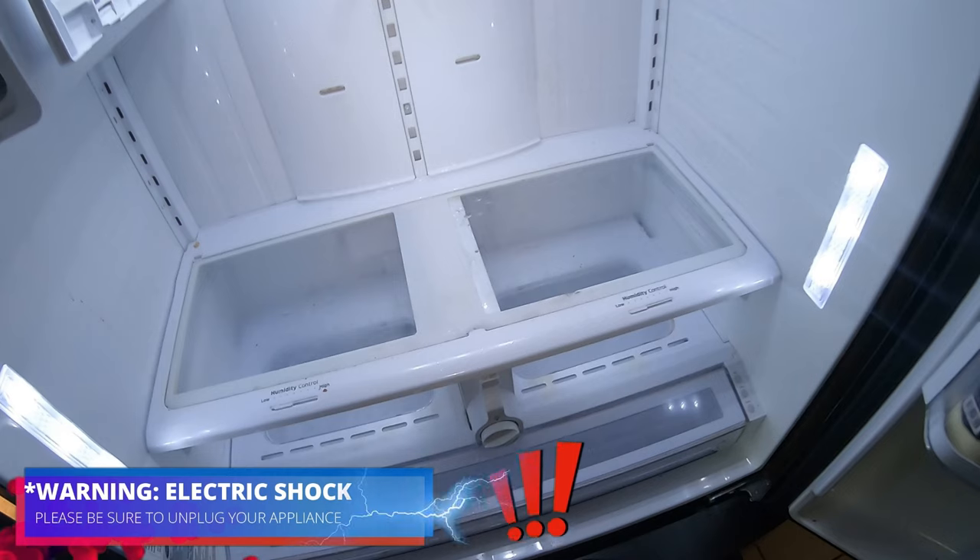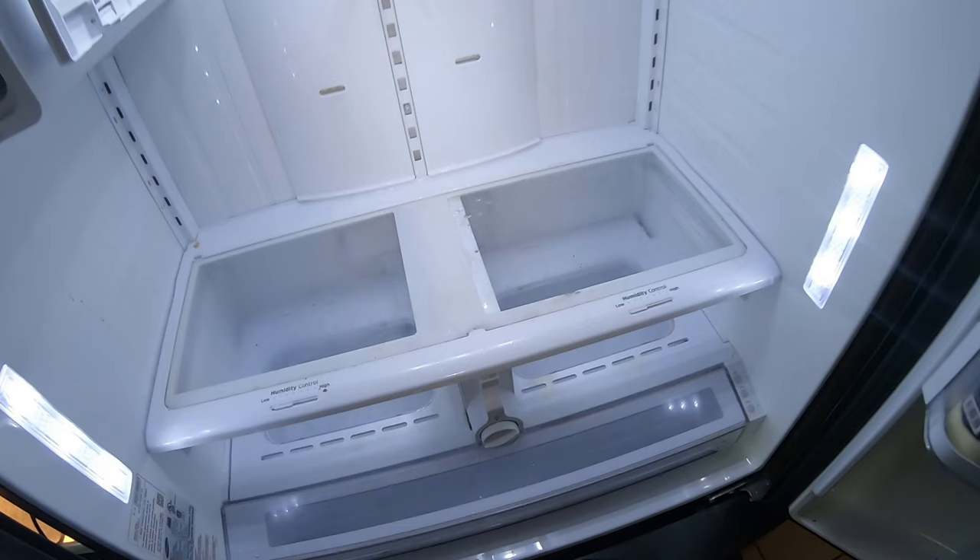The first thing we're going to do is disconnect the appliance or turn off the breaker to avoid electric shock. However, I'm going to leave it plugged in for the purpose of lighting for this video. The complaint is that the refrigerator side is not cooling properly and the ice maker stops working.